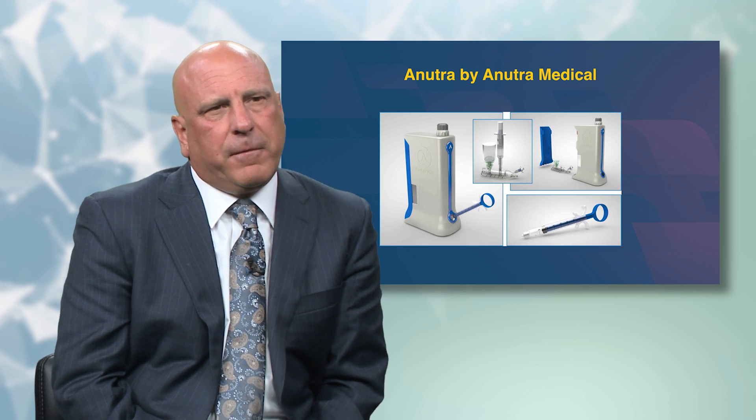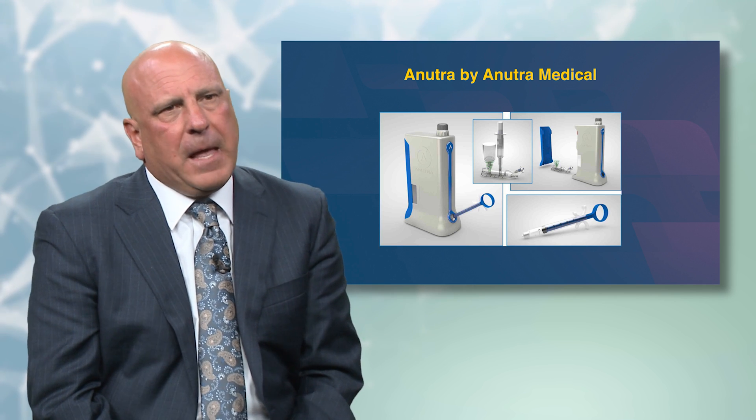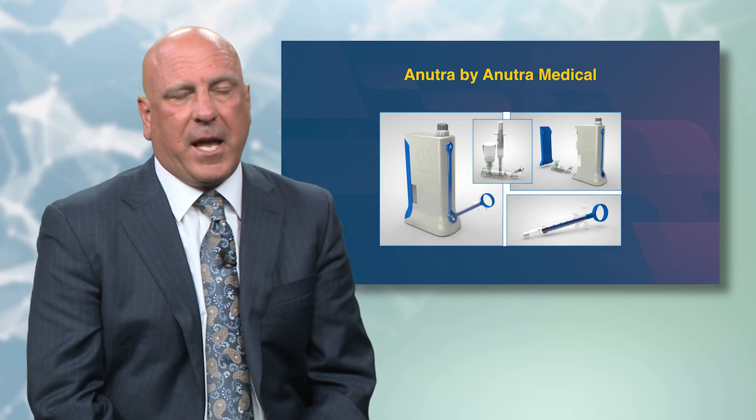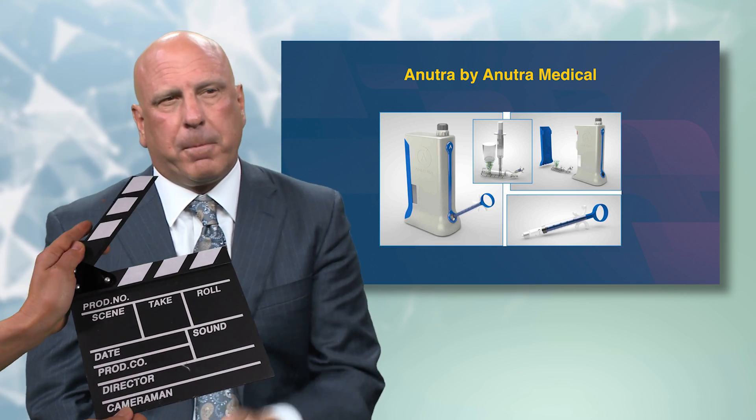Here's another one — this is the Nutra from Nutra Medical. In this device you're actually doing batches of buffered lidocaine instead of just doing it carpeal by carpeal.